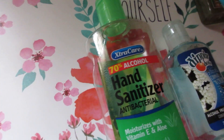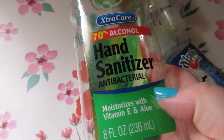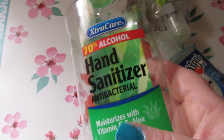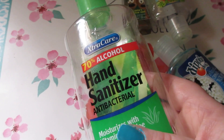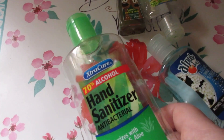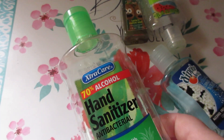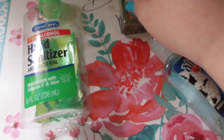I have some hand sanitizers. The Extra Care hand sanitizer, antibacterial with aloe and vitamin E from Dollar Tree — I always repurchase this one time and time again. Sometimes it comes with a flip-top lid, sometimes with a pump. Either way I still buy it, and I think it's a good deal for $1.25 for eight fluid ounces.